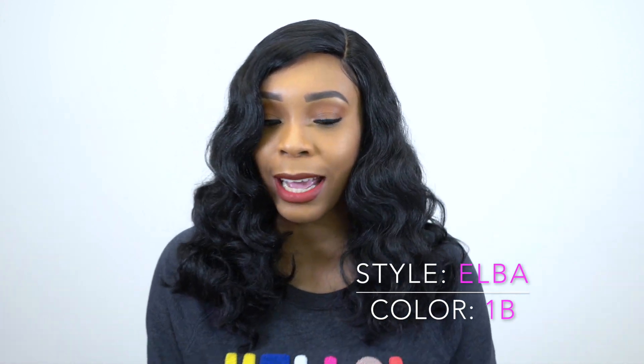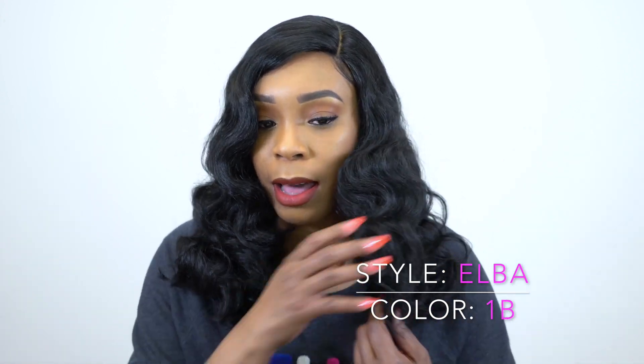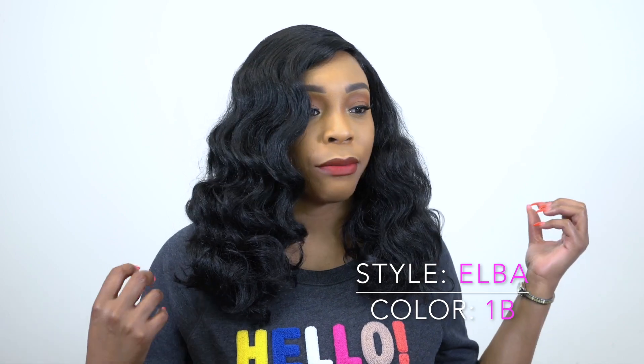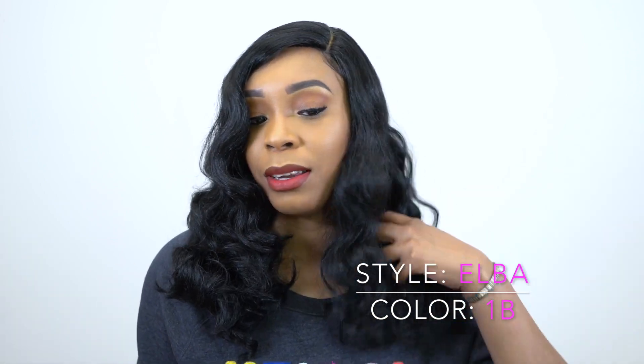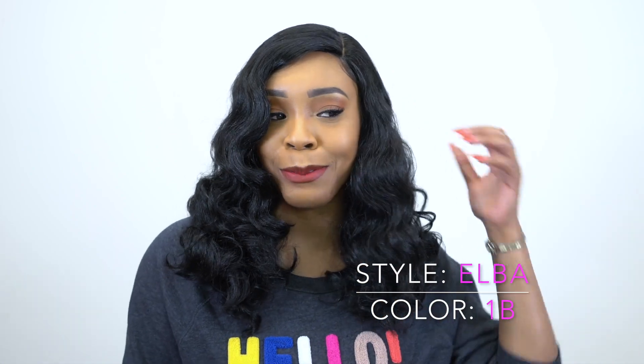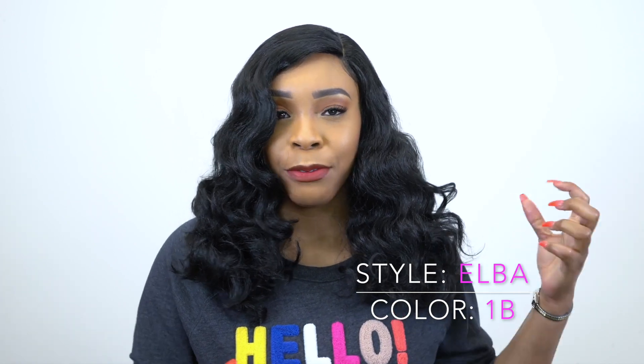It has like a natural yaki texture, but at the same time I'm not so sure how to explain it. It feels kind of fibrous — and I'm not sure if that's just the one that I got or if they all come like this. It does shed, it does tangle a little bit, and I got a few snags when I was brushing it.